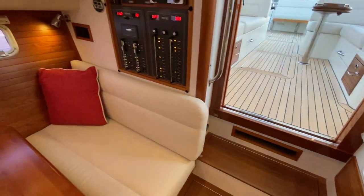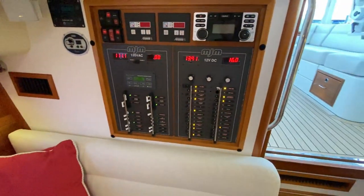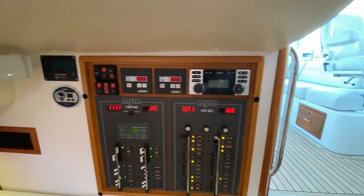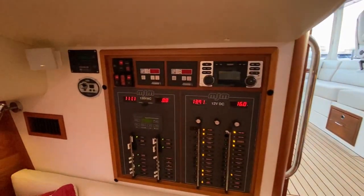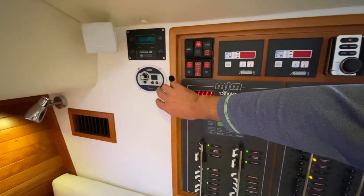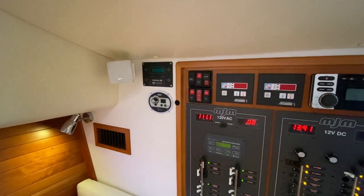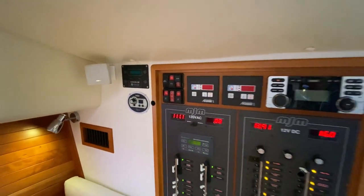Here you have your electrical panel with 110 and 12 volt systems. You have two air conditioning units — one dedicated for the pilot house and another dedicated for the accommodations below. There's a Clarion stereo, the diesel heater control, the water maker control, and all your start batteries are here and easily accessible.